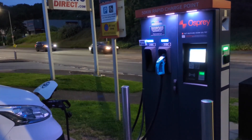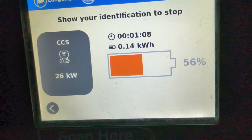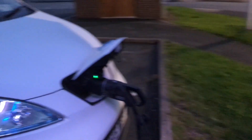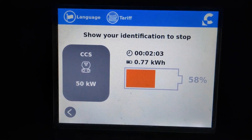Another charge point test - this is a Raption 50 Osprey unit. And as you can see, we are charging. Happy days, it's really cool. It's been a 100% success rate so far on all the units I've tried.